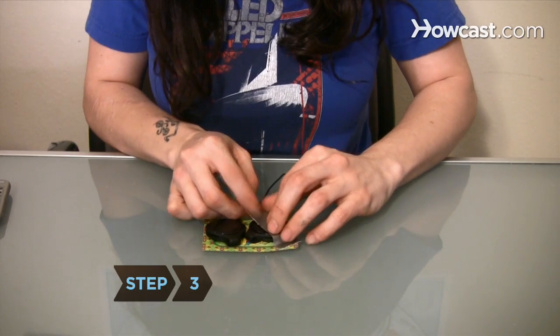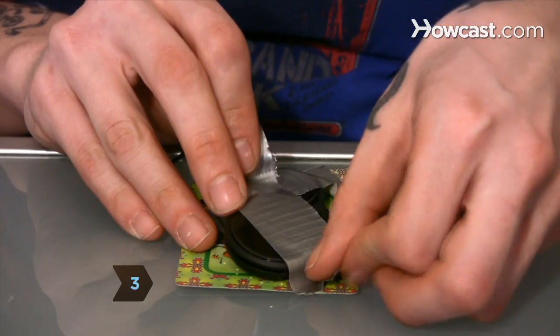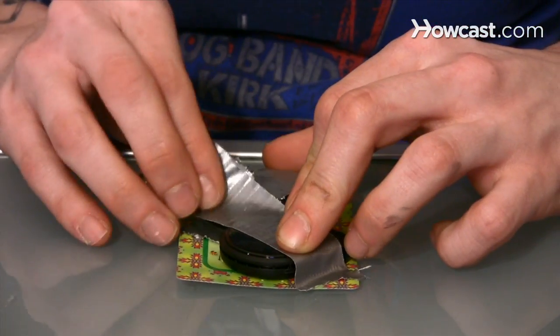Step 3. Duct tape or glue the speakers to the card, making sure the speaker ends face down and line up with the holes.